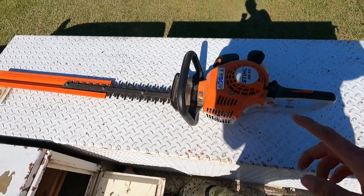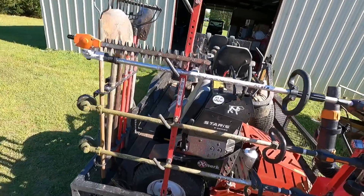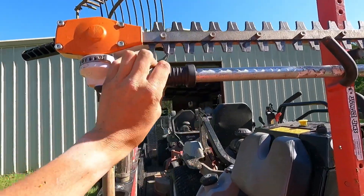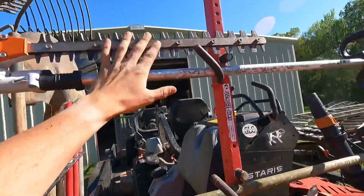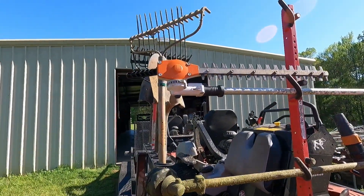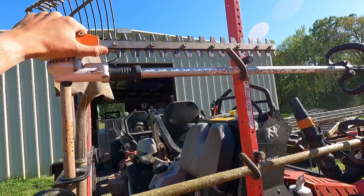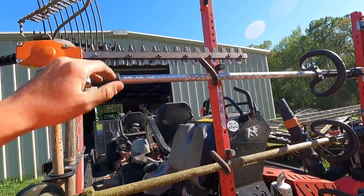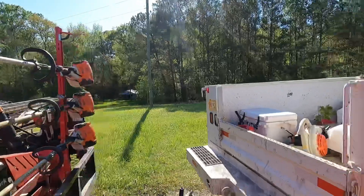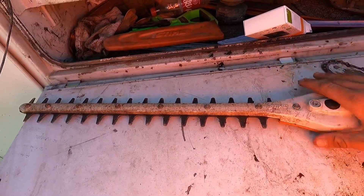Now for the hedge trimmer attachments that go on the weed eater. This first set I bought recently for $250 — they're adjustable, you can fold them out straight or fold them for travel mode on the rack while going down the road. They're really sharp right out of the box. That's one of my favorite attachments so far.